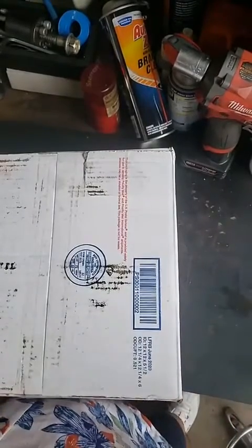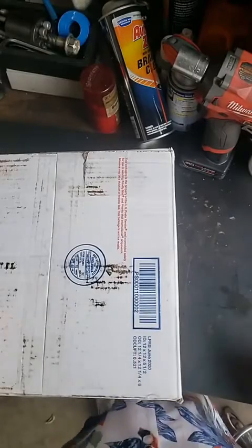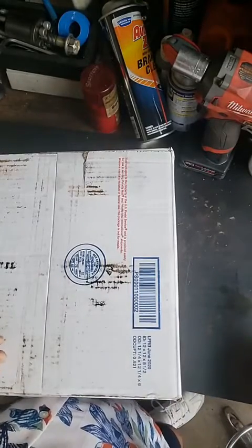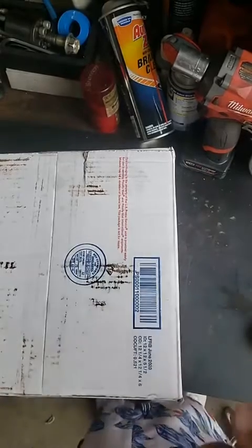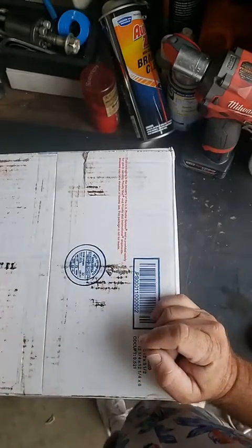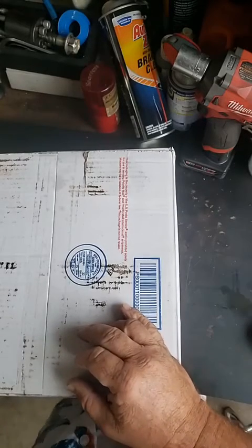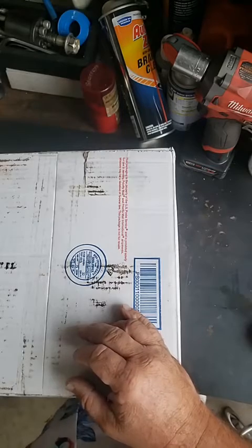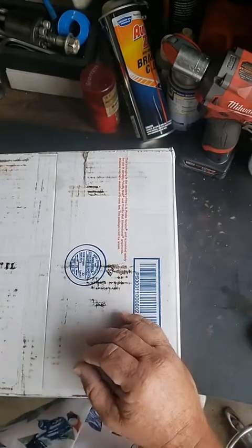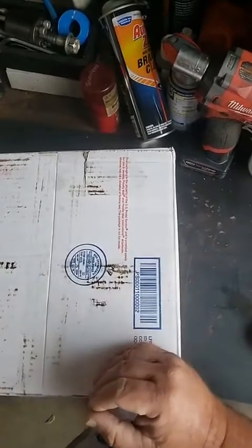Well, hello everyone. It is Mr. Sunshine Locksmith Eddie coming to you live down here in beautiful, cloudy South Florida. I have about 72 degrees today. I do a lot of videos, probably closer to 6,000 of them on YouTube, probably 15 to 20,000 on all my Facebook and Instagram social medias and stuff like that.